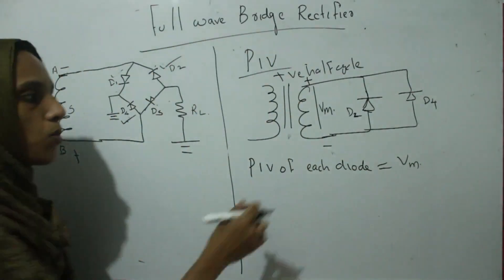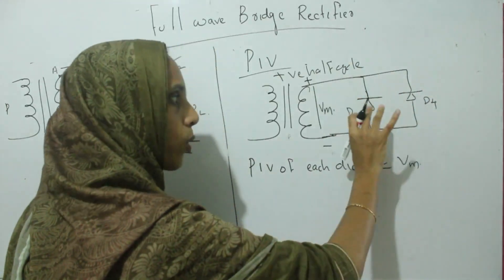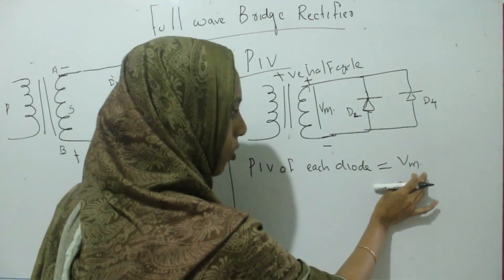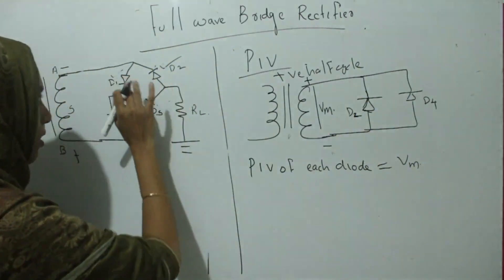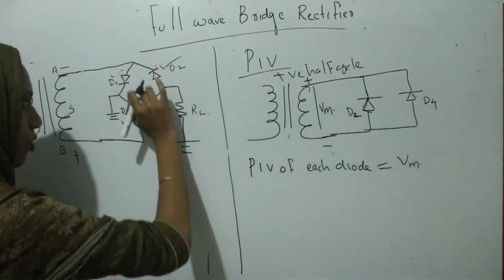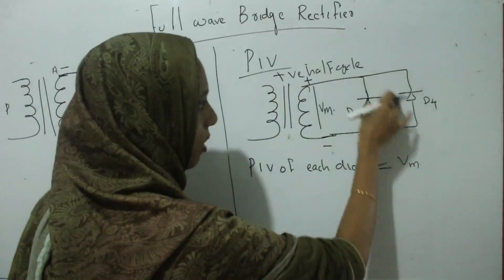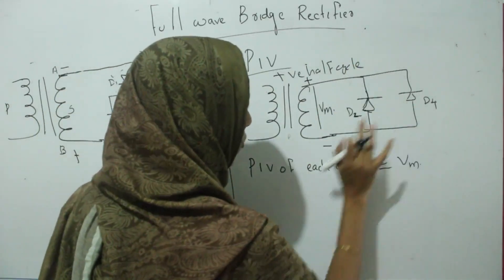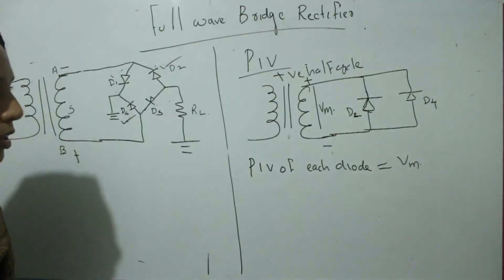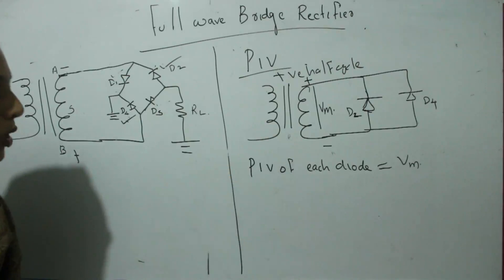During each half cycle, the reverse voltage across each diode is equal to Vm. Using the equivalent diagram, representing the conducting diodes as wires, the reverse voltage across each diode is equal to Vm. So the peak inverse voltage of each diode in a bridge rectifier is Vm.